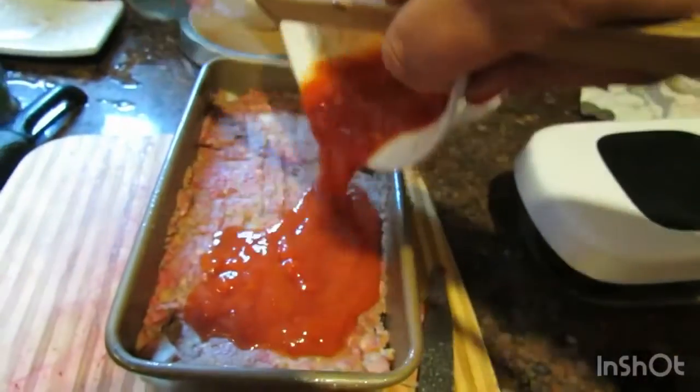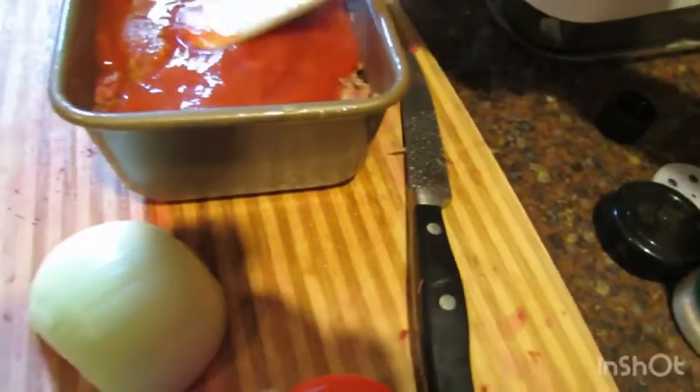Pour the sauce on top of the meatloaf and spread it into an even layer. Bake the meatloaf uncovered in the oven for 55 minutes. When it's done, you're going to let the meatloaf rest for about 10 minutes before serving it.